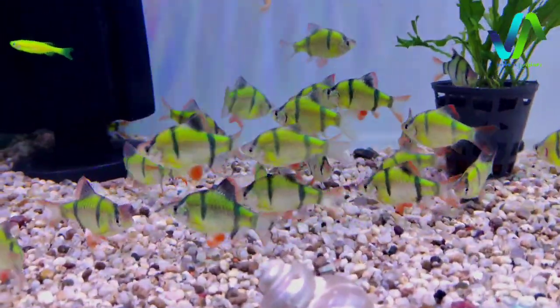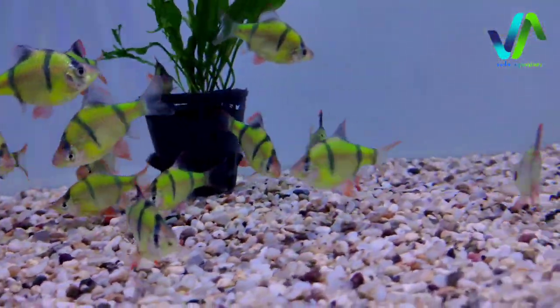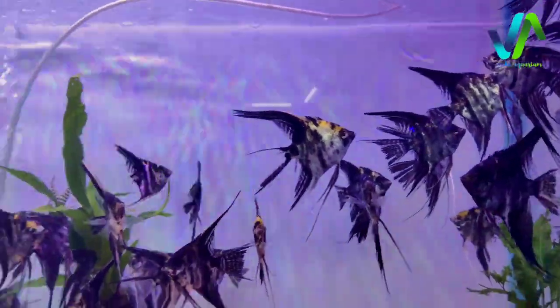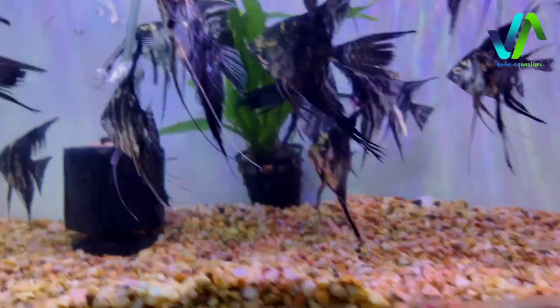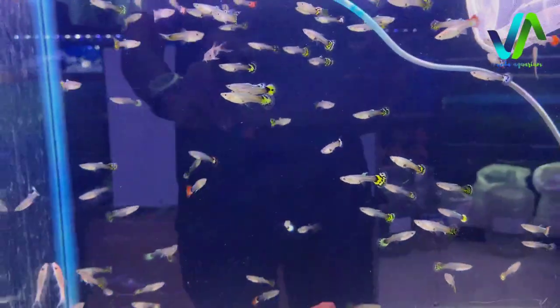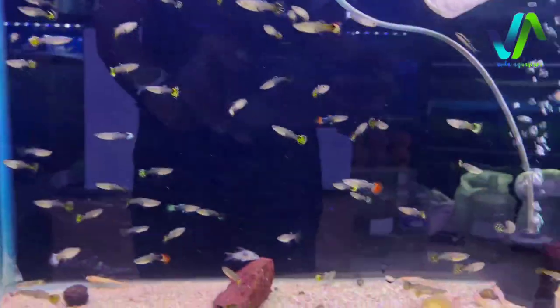To the next tank here we have the tiger barbs, the neon tiger barbs. They are the schooling fishes where you can use them for planted aquariums. And then here we have the zebra fish. With this tank here we have the angels - the black angels, the silver angels which are large in size. And down of this tank we have the guppies, the female guppies. There are lots of female guppies.